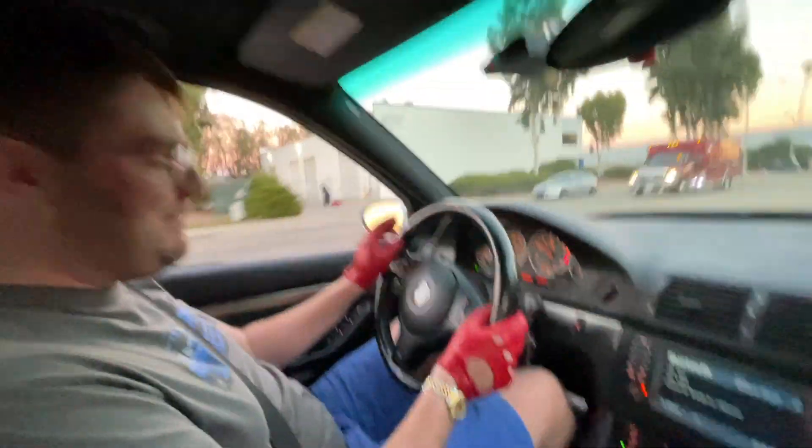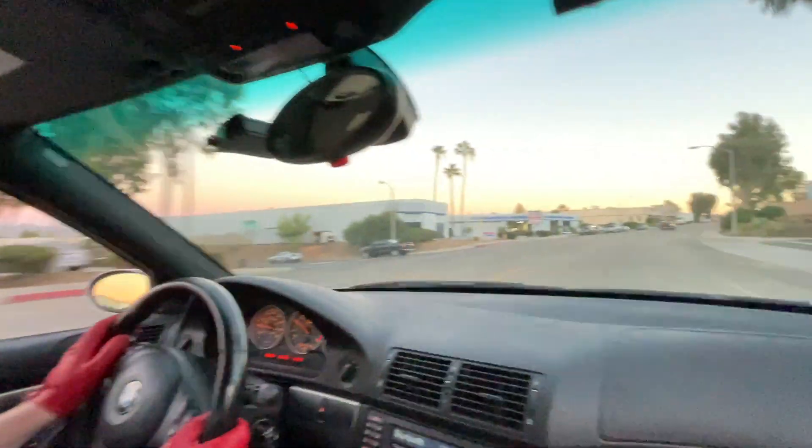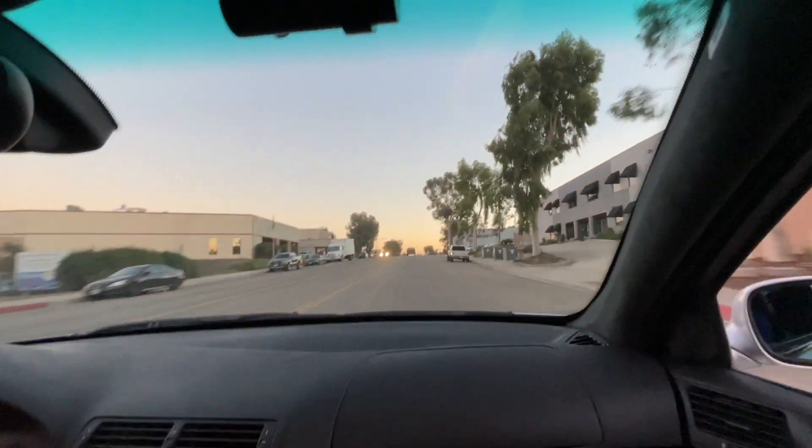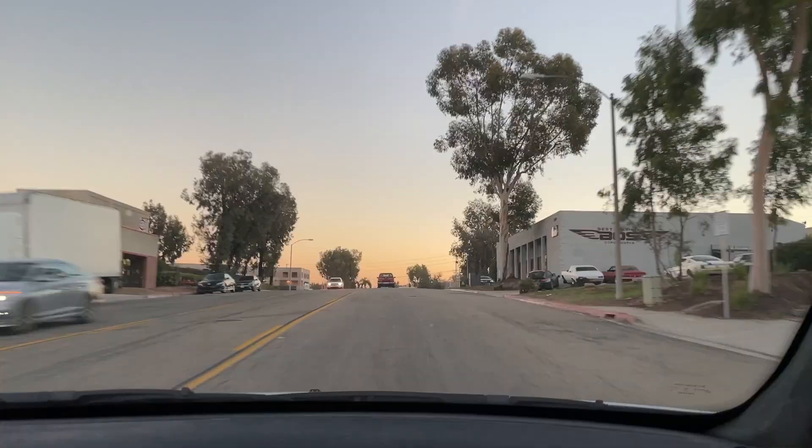Shorts — hell yeah! First time wearing shorts this year, shorts in January. It just doesn't get old, especially with some rain in the forecast. We've got to take advantage of this.